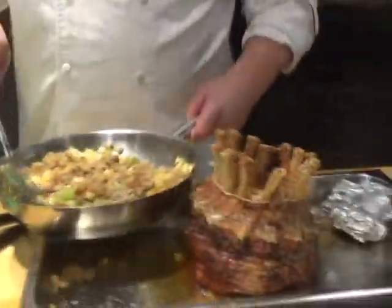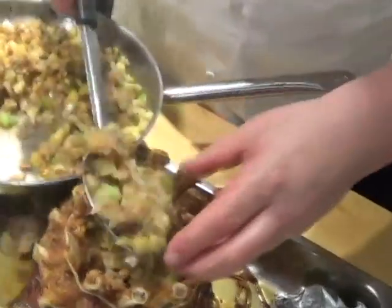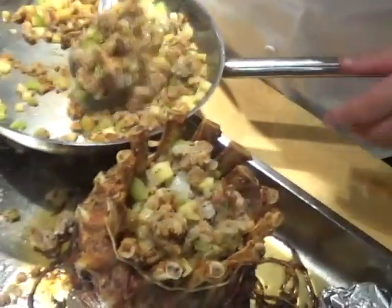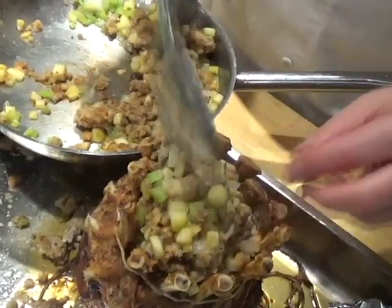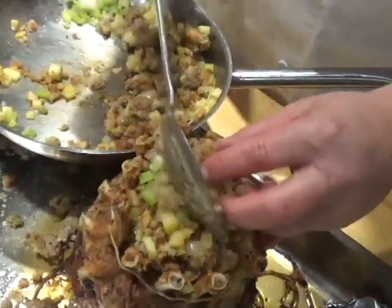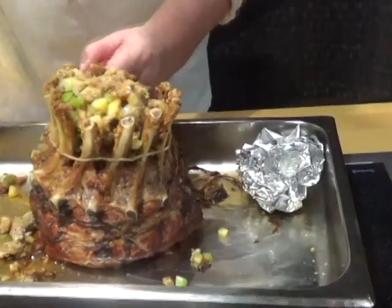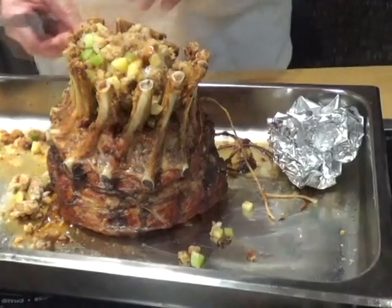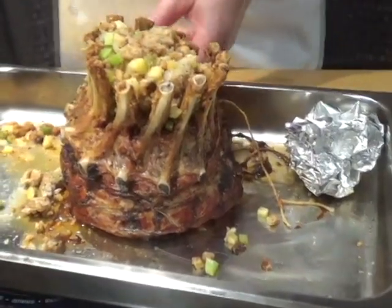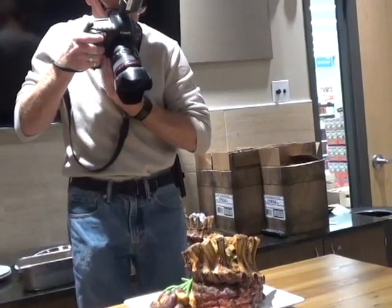Take that stuffing and put it right in the center of the crown — that's what makes it look nice. I leave the string on until it's all stuffed, because you'll want to push the stuffing down into it a little bit. That's the crown roast pork.